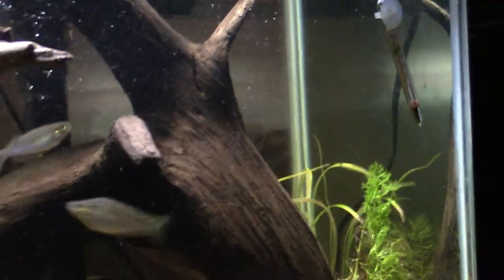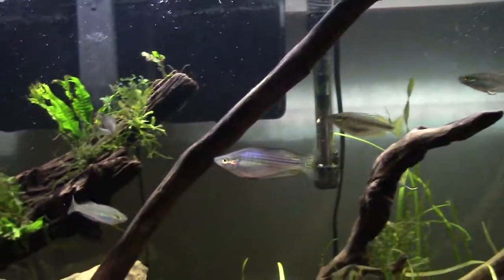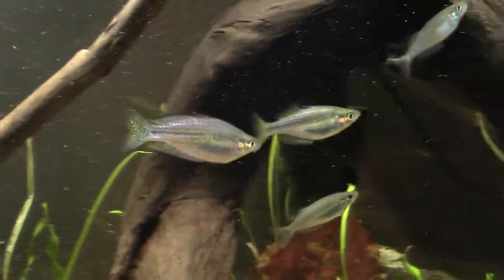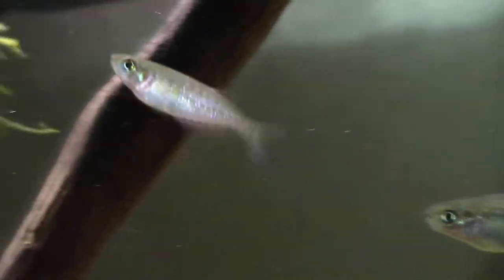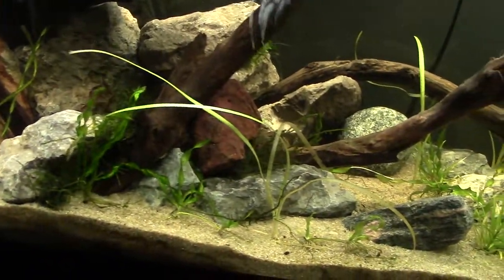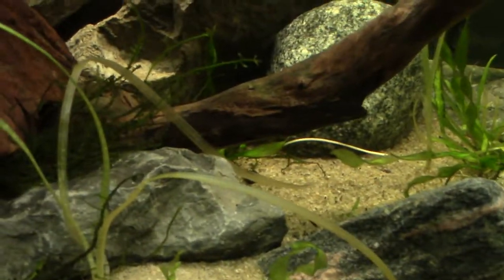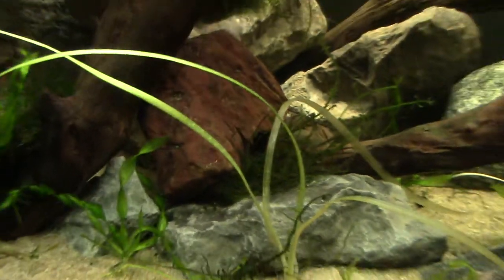Then getting into the rainbows — I've got two Australian rainbows and three ornate rainbow fish. The Australians have that yellow coloring. The ornates are hard to follow since they all look about the same, but those are definitely ornate rainbows — they have the little red bits on their fins. And down there is my albino rainbow shark, just chilling down there.